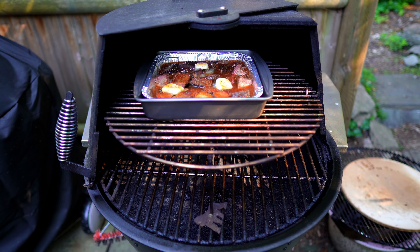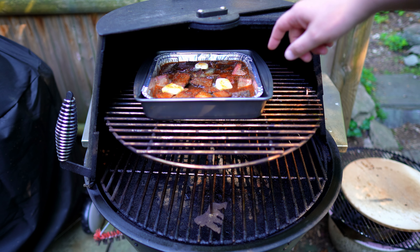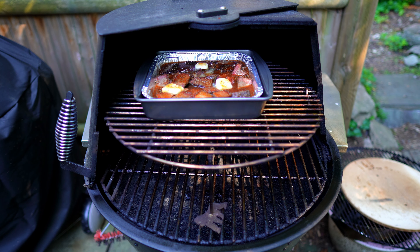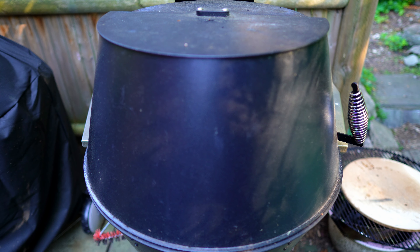The smoker is up to 250 degrees and I just threw everything on. As you can see I also put some butter on — not necessary, and some people are really against adding extra fat, but I'm not one of them. You can also put some tallow on, or don't — that's fine. I also added a little more rub for extra flavor and I have it on the top shelf. I'm going to let this run for probably two or three hours until everything is just falling apart.